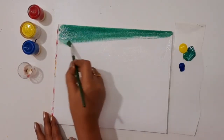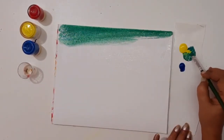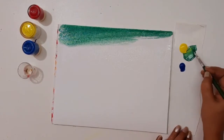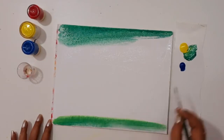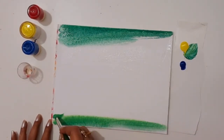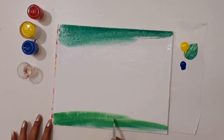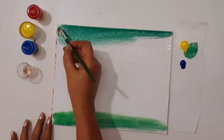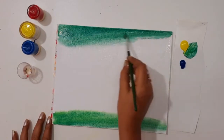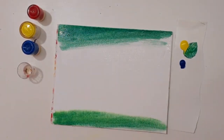Using a moist flat brush, size 12. Next, I am adding a little bit more yellow acrylic with the green — here we can get a light green acrylic color. Apply on both sides, and in the center apply the yellow acrylic color. Blend the colors together to create the background like this.